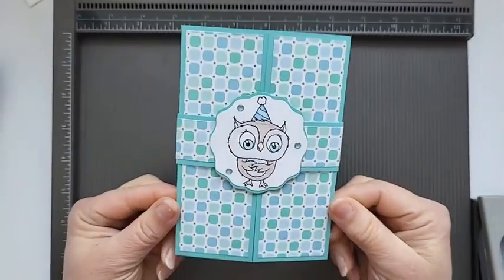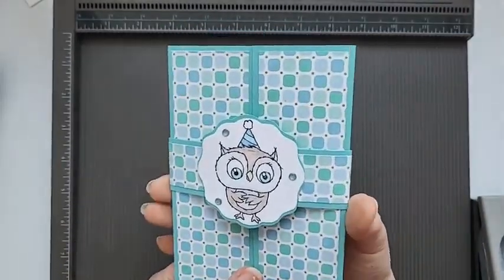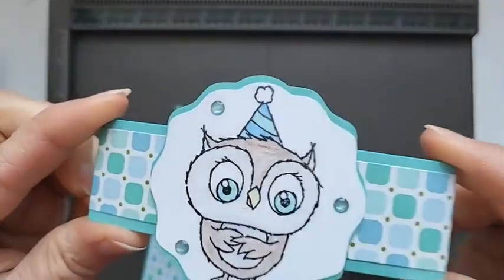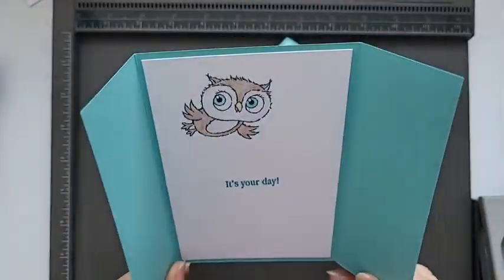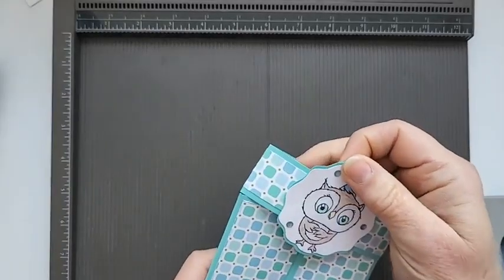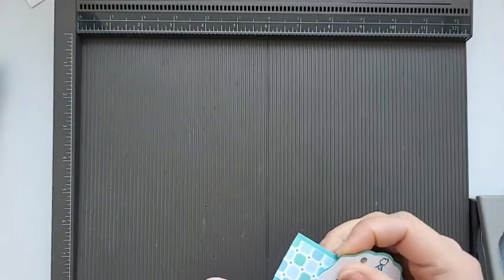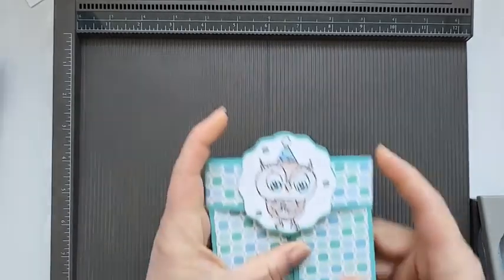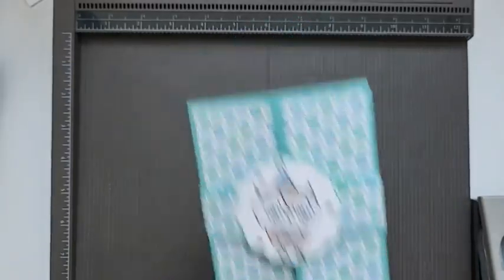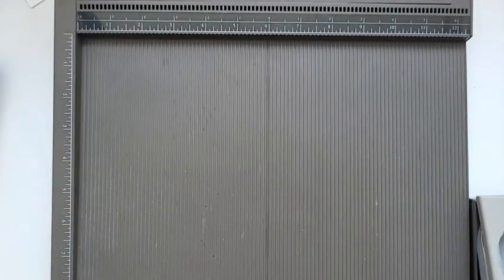This is the card - it's a gatefold card with a belly band. It's a really simple, perfected little card. It just lines up and slides back over and down.